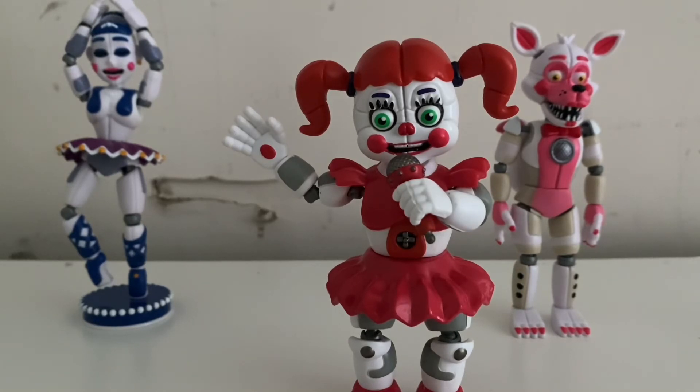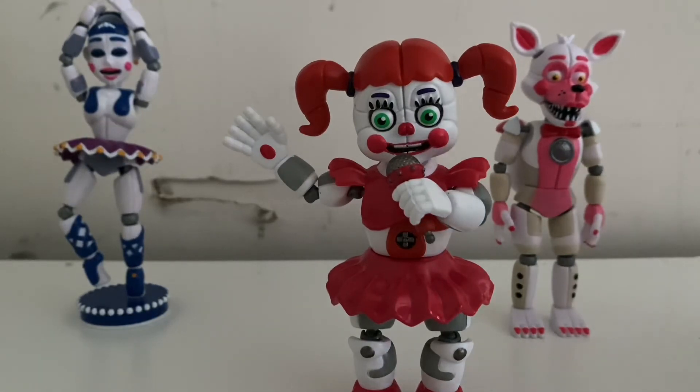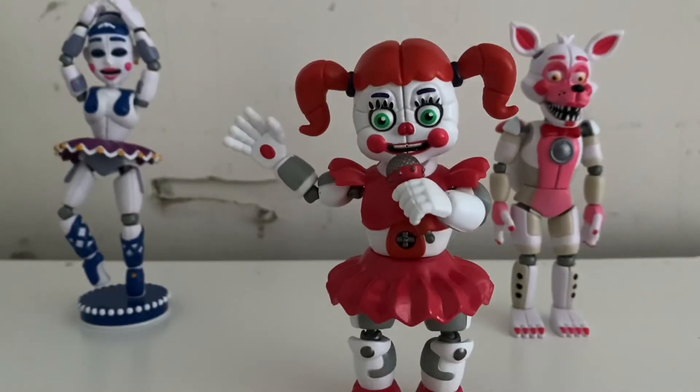I might get Lolbit — she is also a Walgreens exclusive and she's rarer to get, so it might take a really long time. But I'm not going to worry about Lolbit yet. Right now I'm focused on Funtime Freddy, since he's the last one I need, along with his right leg.